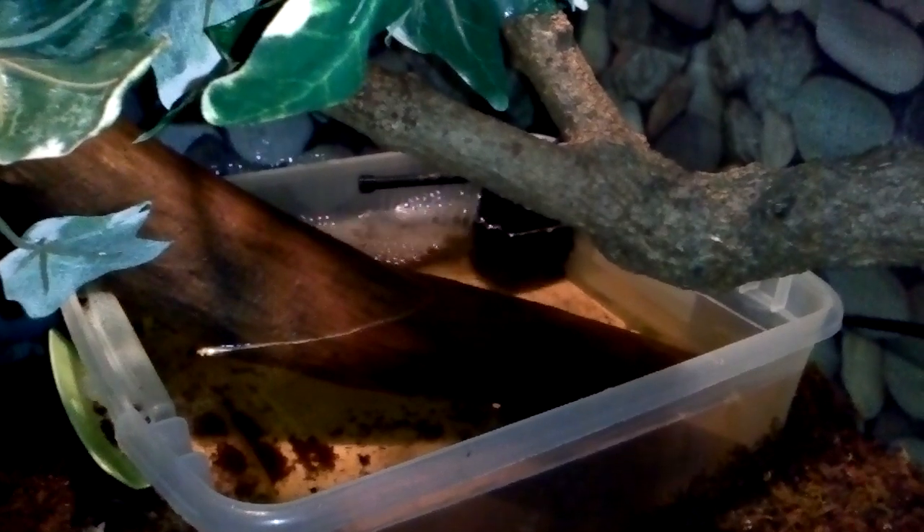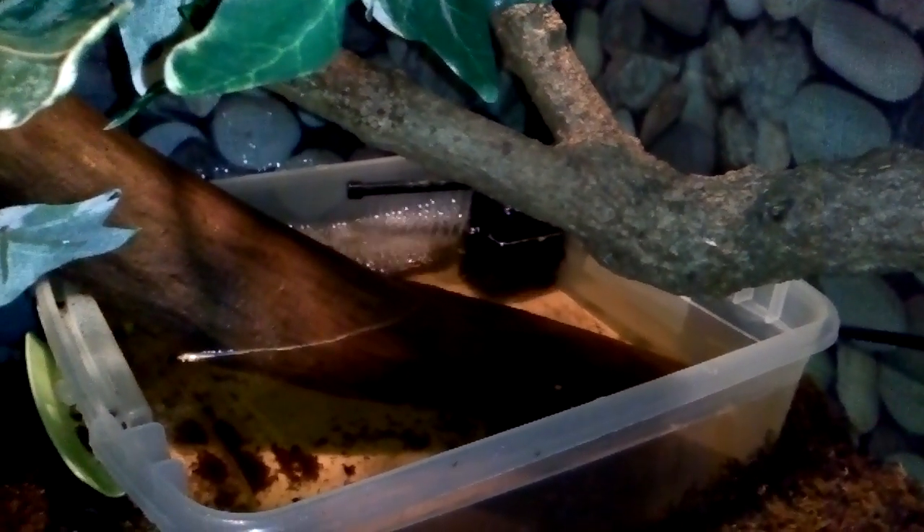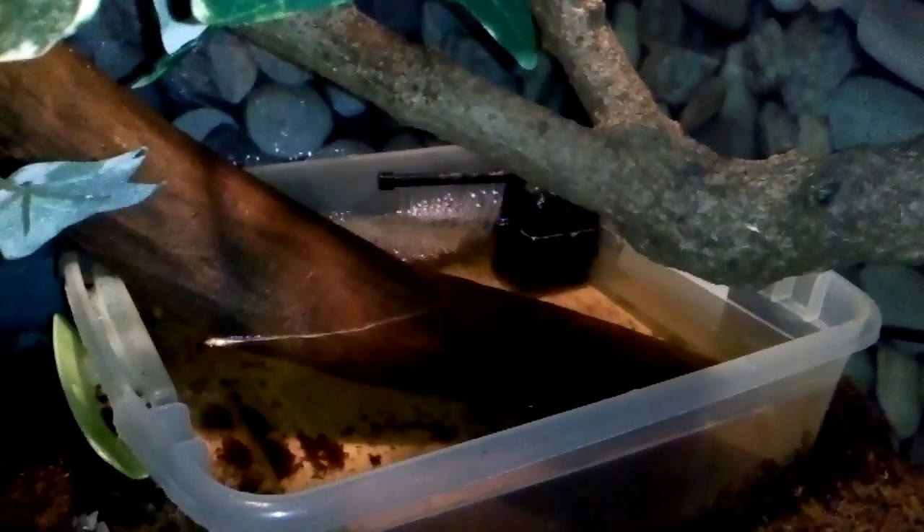The reason there's a spray bar in there is so that the water is moving, because these lizards are like chameleons — they don't really drink water that stands still. So this way it creates bubbles and movement in the water and they'll go down there and drink. I've actually seen the male sit in there with just his head out of the water, kind of sitting on the log. I haven't seen the female go in there yet, though.